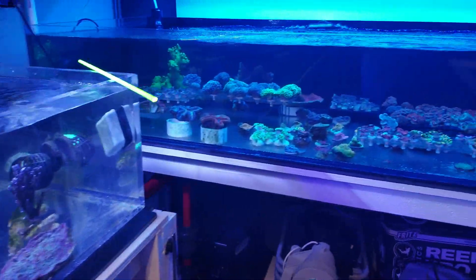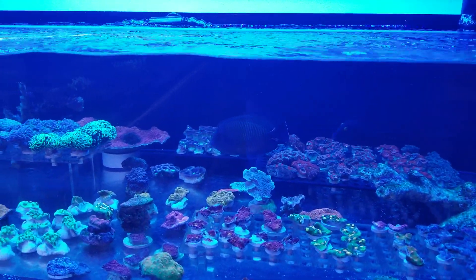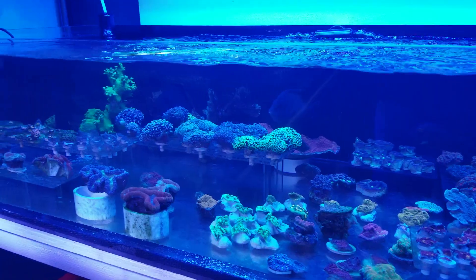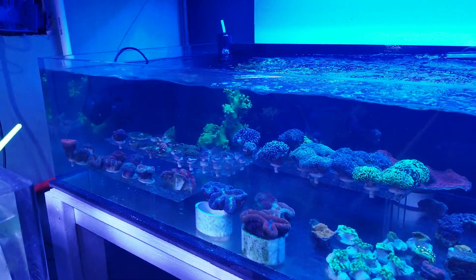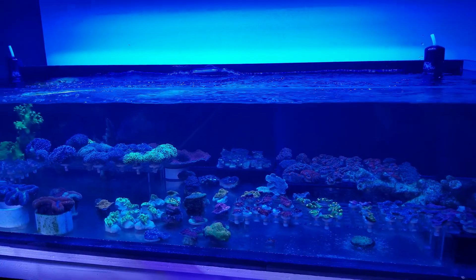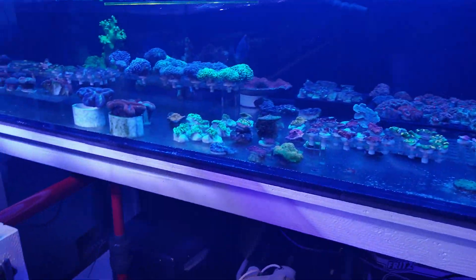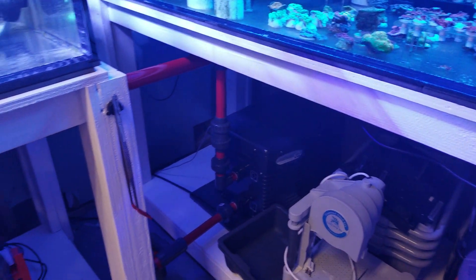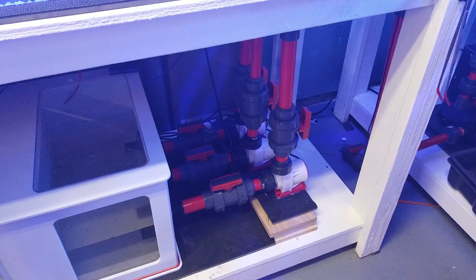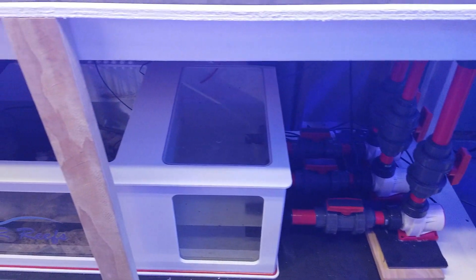The LPS system over here — say hello to the big old sailfin swimming around. It keeps the tank nice and clean. Got a lot of nice LPS in here. We're running an 8-bulb ATI fixture on here with two 60-inch Reef Brights. Got an Arctica chiller, and running three external return pumps — one for each tank and one to drive the accessories.